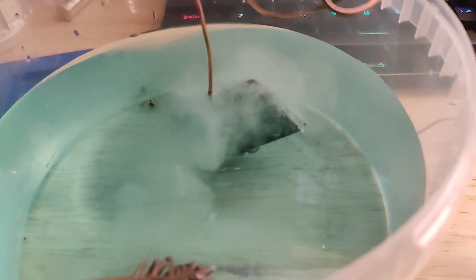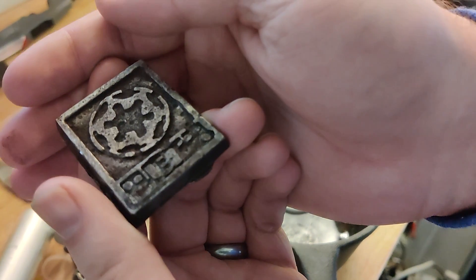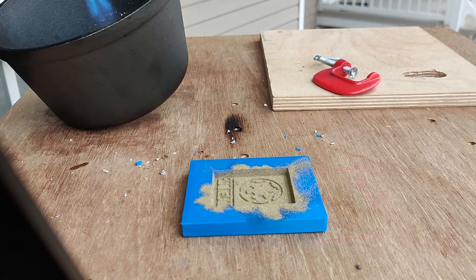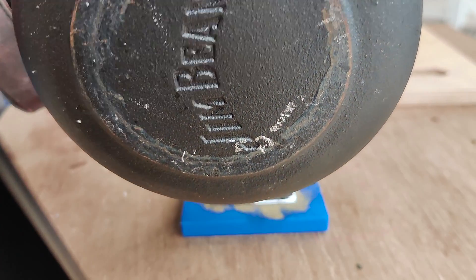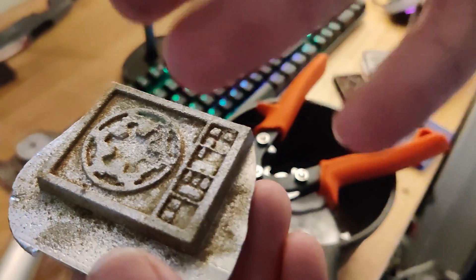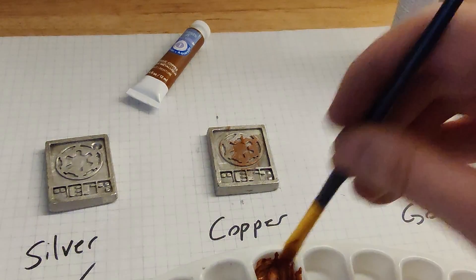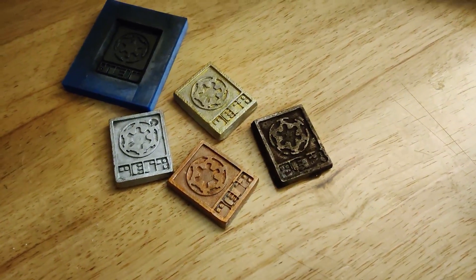I tried to copper plate the Imperial Credit at home following a YouTube tutorial — it did not work, and I probably made a mistake somewhere in the process. I also tried cold casting, which is typically done for resin by coating the inside of the mold with metal powder. I tried brass powder and it didn't work, probably because of the surface tension of the Rose's metal, but it did create an interesting pitted, aged-looking surface finish that I've cataloged for future use. Since neither worked, I just painted the Imperial Credits, and the Rose's metal took the paint really well — the end result was actually really good.